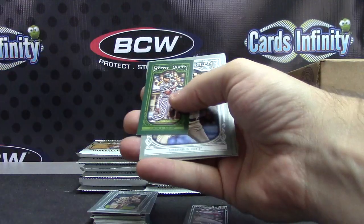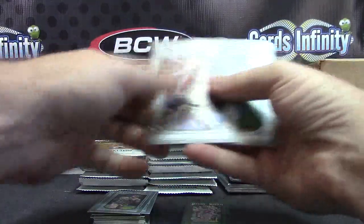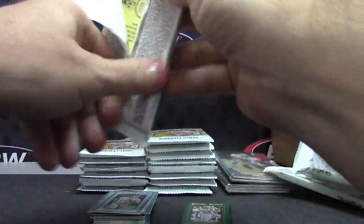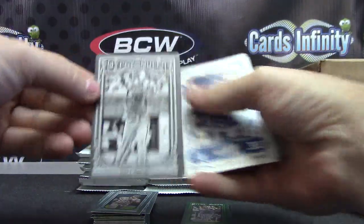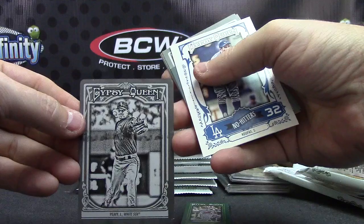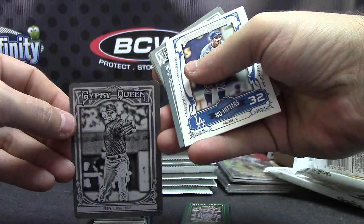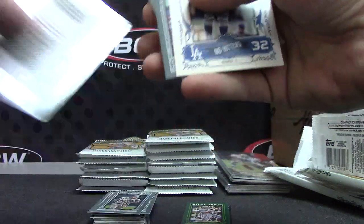You got a green, and it is Mike Stanton - that one's number 99. One of one - Jake Peavey. Jake Peavey one of one printing plate, black printing plate.